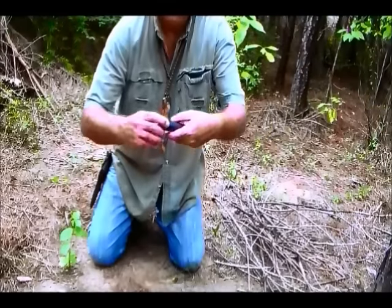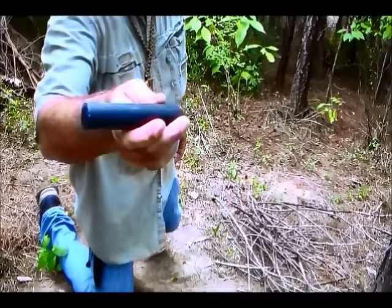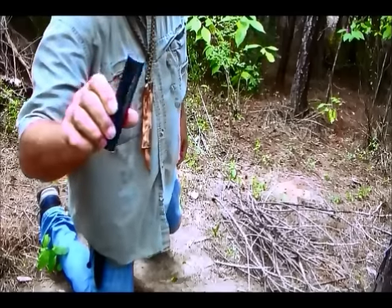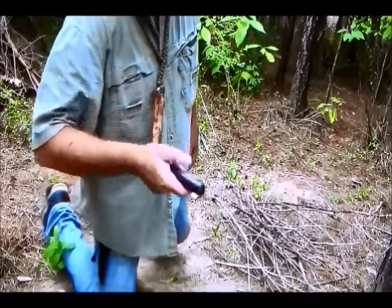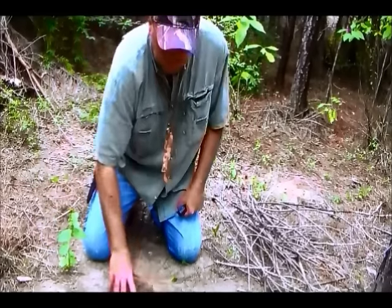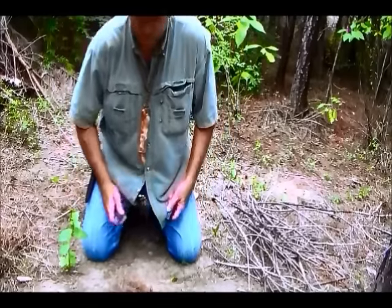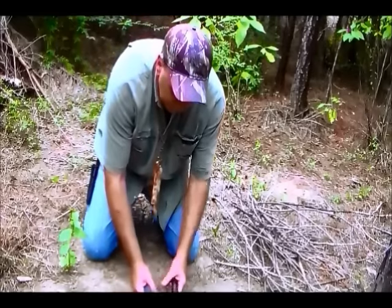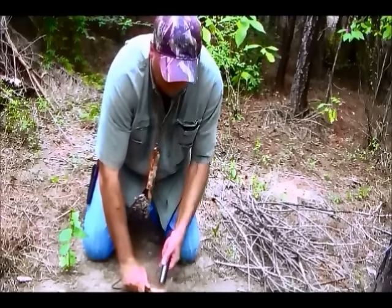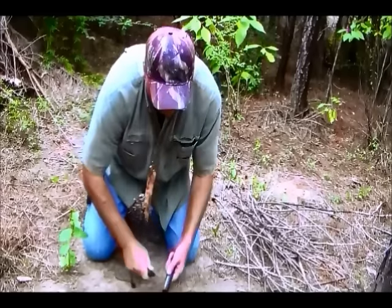We're going to start the fire with something that I received from probably the most awesome dude on YouTube — that's Nathan. Nathan4071 gave me this big bad boy. He also donated some prizes to our first annual Southern Bushcraft Roundup. So I've got some pine straw down here, and let's see how this bad boy works. Hell yeah!